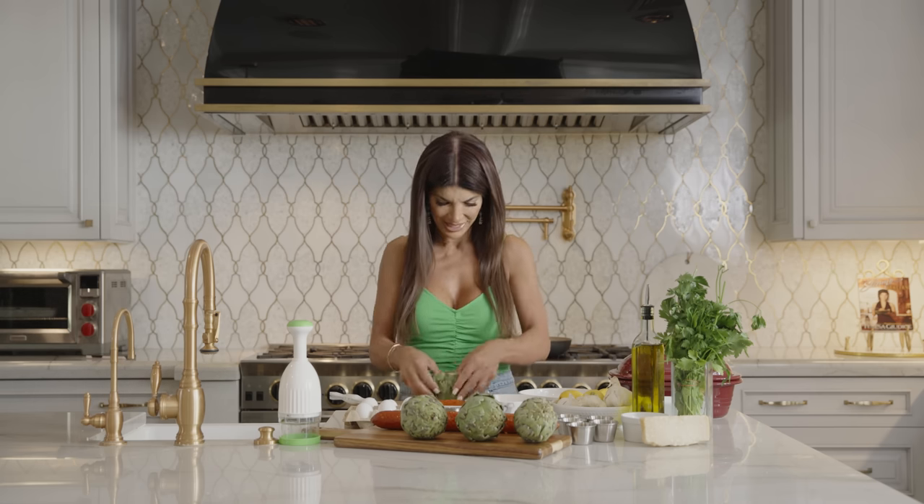A bunch of you on my YouTube channel have asked me to make this — Stephanie, Mariah, Theresa, Francine, and Jojo — so this is for you guys. Thank you for asking me, this brings back a lot of memories. This recipe is a little bit more advanced, but tell you the truth, not really. It's really easy guys, just follow along. It's a lot of fun.